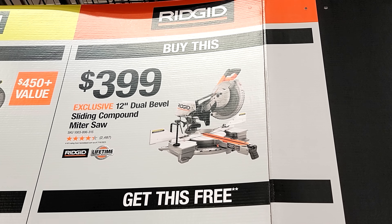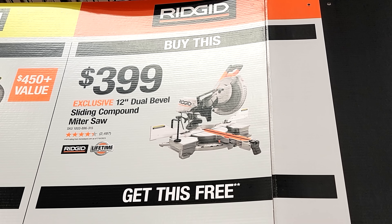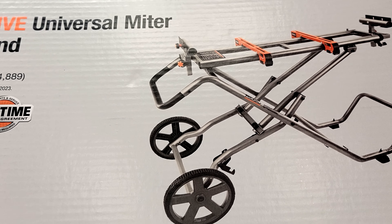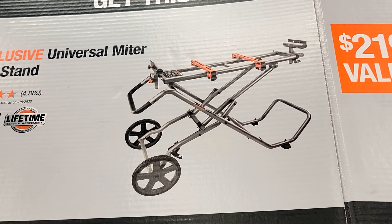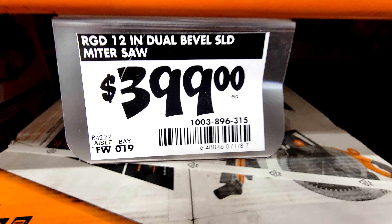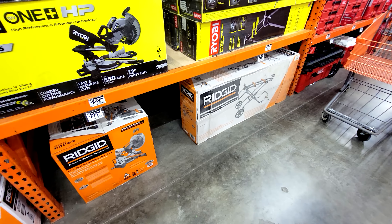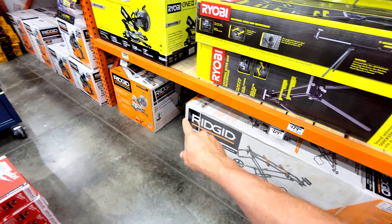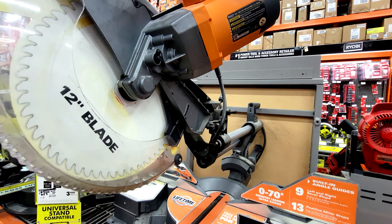The other great deal is if you buy this RIDGID 12 inch dual bevel sliding compound miter saw for $399, you get the universal miter saw stand free — this is worth $219. Here's the saw right here and the stand is in a much bigger box over here. You'll get the stand free when you buy that saw.